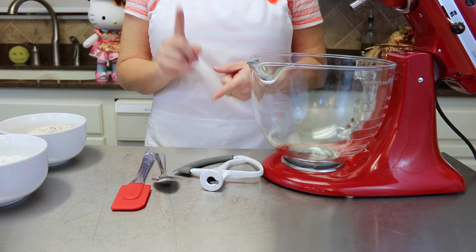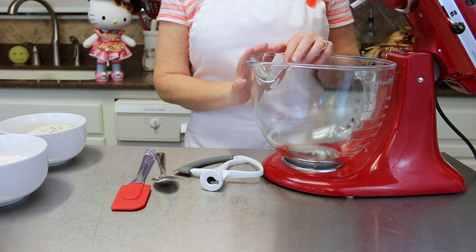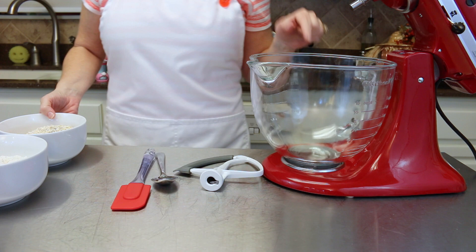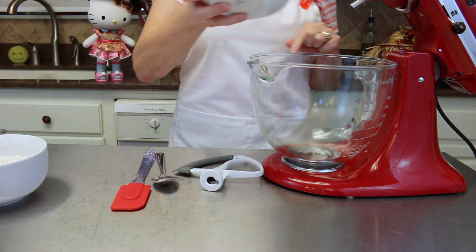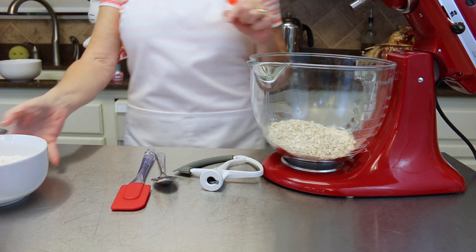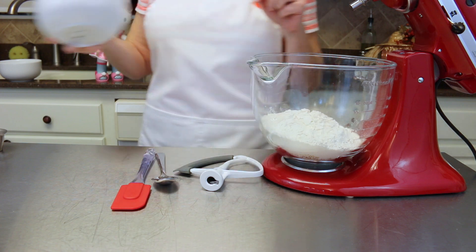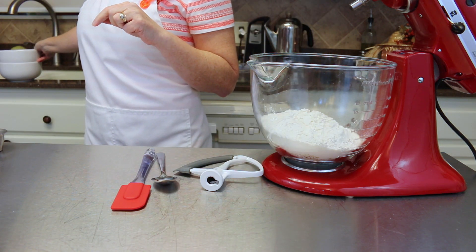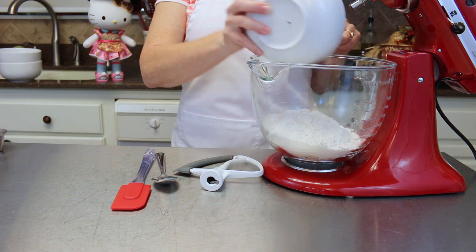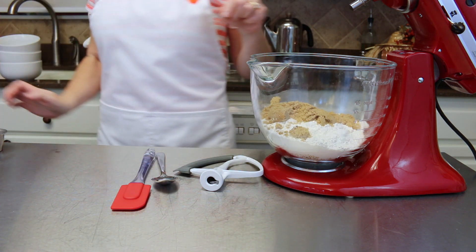Okay, so we're gonna go ahead and get started on our caramel oatmeal chewies. You're going to need a stand mixer or a hand mixer, whichever you have. To our bowl we're going to add 1 and 3/4 cups of oats and 1 and 1/2 cups of flour — that's all-purpose flour.